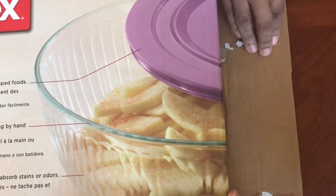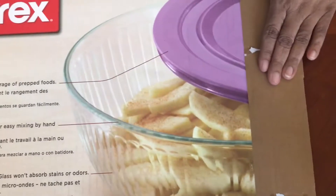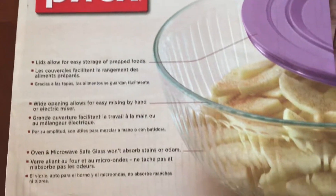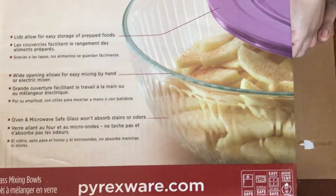So I'm getting ready to do an unboxing right now. If you can see the picture on top of what they look like, now we're going to see the real thing.